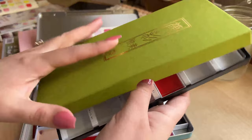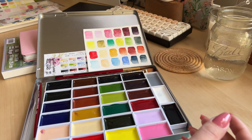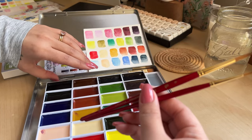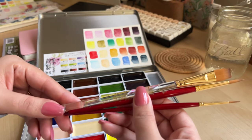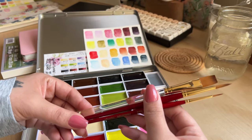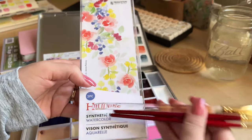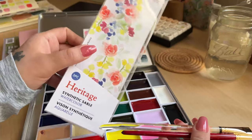As for brushes, I honestly only use these three brushes. They are from the Princeton Heritage line. I picked them up not really knowing what to look for, but I went to Michael's and saw they had this little collection with watercolor flowers on the packaging and thought it would definitely work. They have the name Jenna Rainey on them, and I've been following some of her tutorials to learn how to make these little flowers. These are round brushes — I have a number two and a number six — and a flat brush for the water wash.